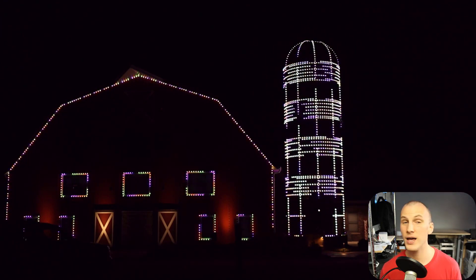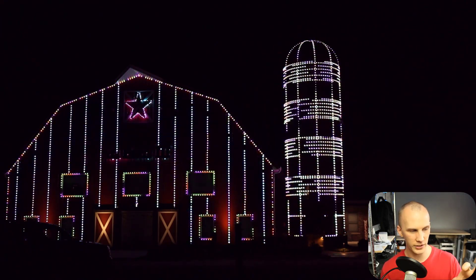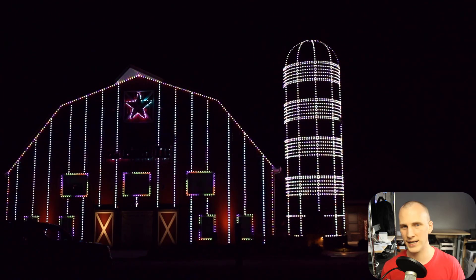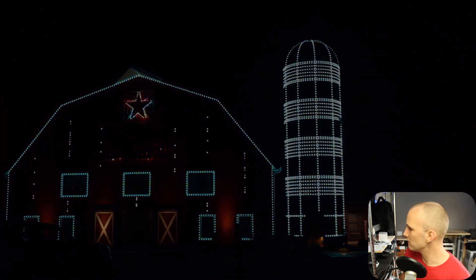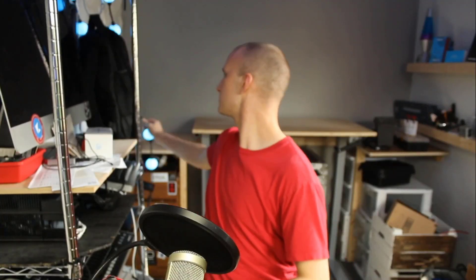We put some million pixels — they're a commercial grade pixel. We put the pebbles and we also put the G40 bulbs, which is a large 40 millimeter globe, similar to the ones that hide around me here — similar to those balls, but a little bit different.